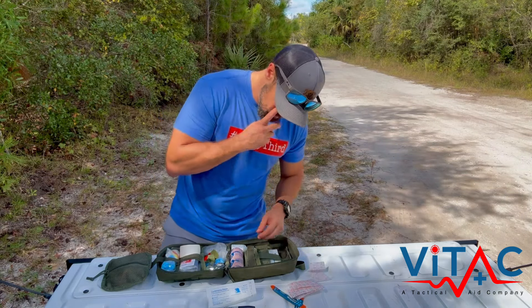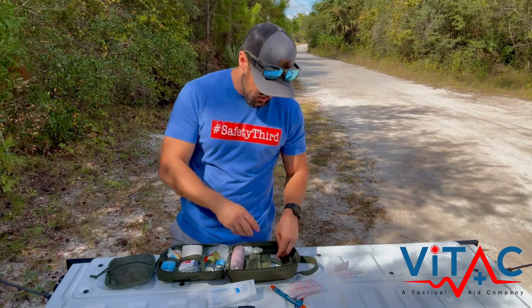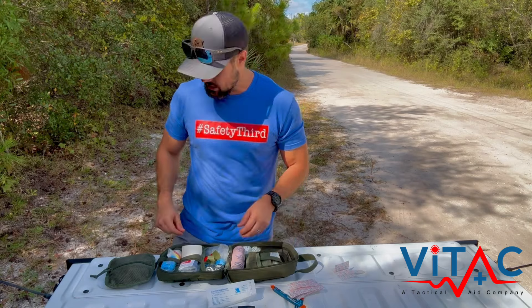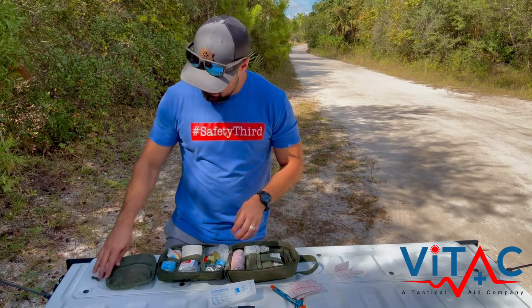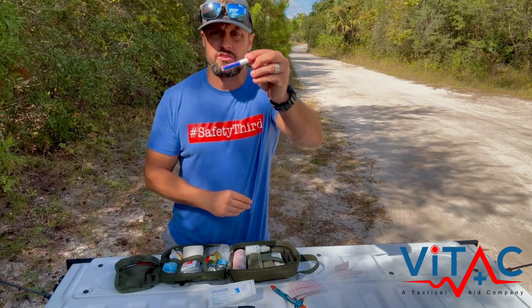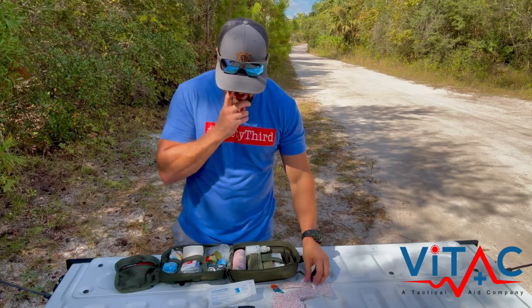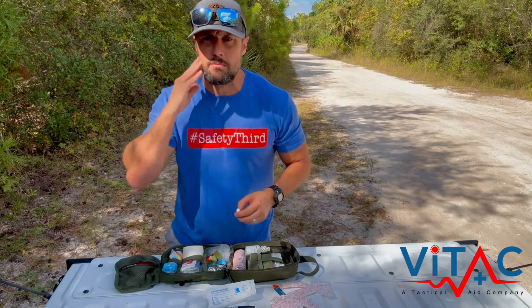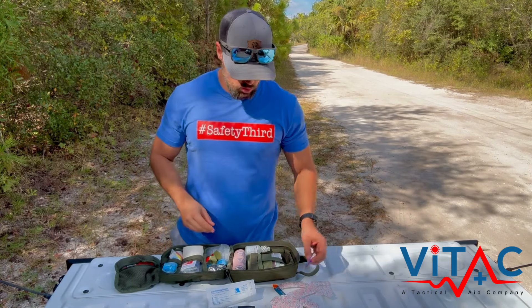You've got some butterflies and Steri-Strips for wound closures. In conjunction with those, you have liquid skin — it's a little blue bottle. That kind of goes together with your butterflies, because when you're using a butterfly, sometimes you need to use this. It's almost like super glue to help keep the wound closed.